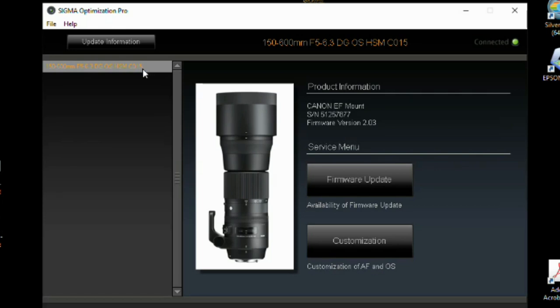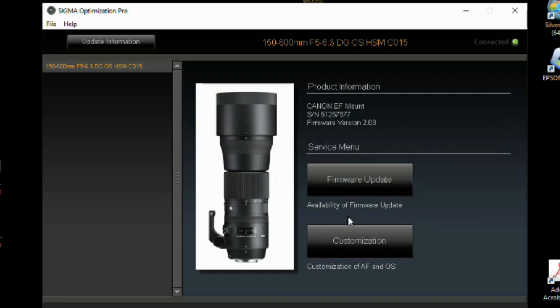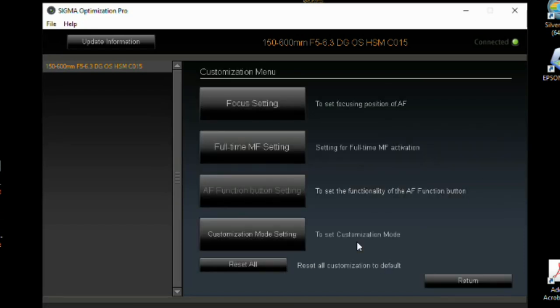Once it comes up, it shows the lens. I also went through and got rid of all the other lenses stored in here so you can just see this one lens, the 150-600. If you don't trust that the firmware is up to date, you can hit the firmware update button and it'll check again — you can hit it 100 times if you want. Once it says it's up to date, it's up to date. When you want to customize, hit the customization button.